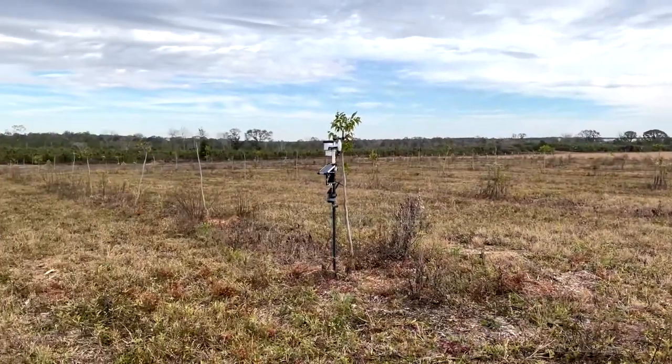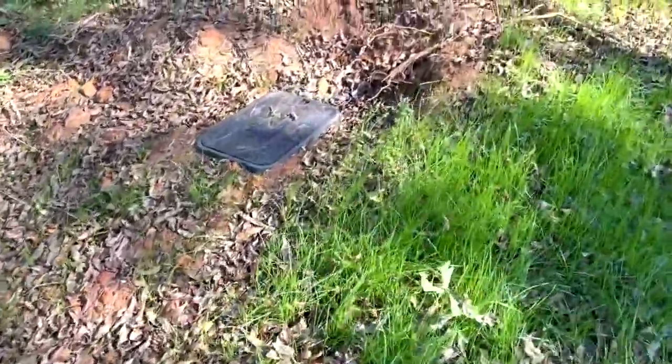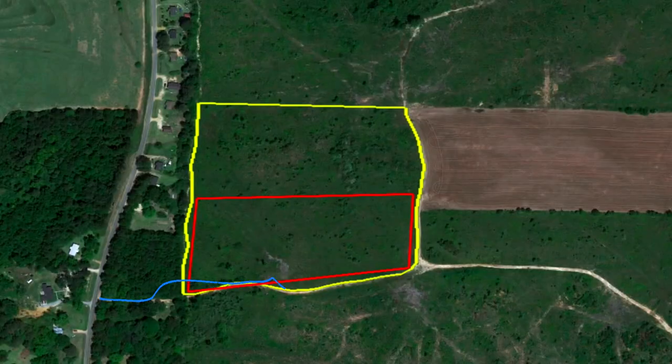The property doesn't have any water, it doesn't have any power, and I just planted the trees on it. I've already had the water department of Rutledge install a water meter for me. What I'm going to have to do is attach an irrigation line to that water meter and run it about 500 feet to the edge of the property. Then after that, I'm going to connect another line to it, which will be my main line of irrigation for the pecan trees, and I'll run that about a thousand feet down the length of the orchard.